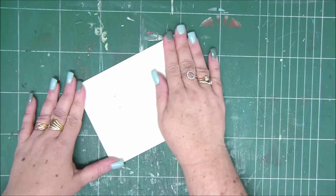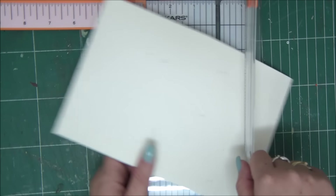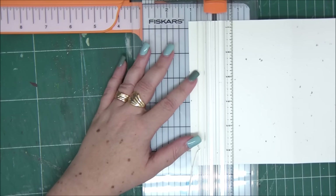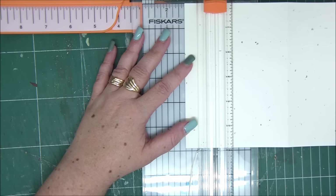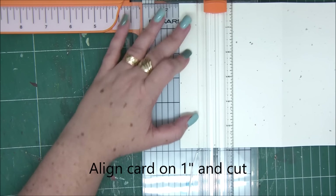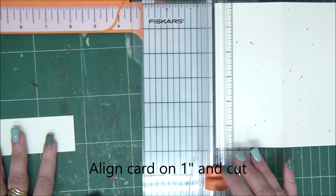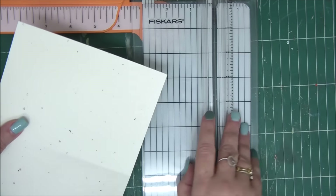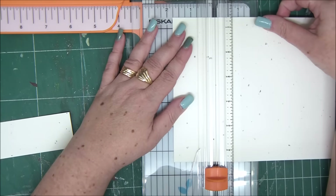We're going to cut the card — don't get scared — and then reassemble it, so this is going to be really cool. Align your card on the one-inch line and then cut. Please save this piece because we're going to need it. Don't throw it away.